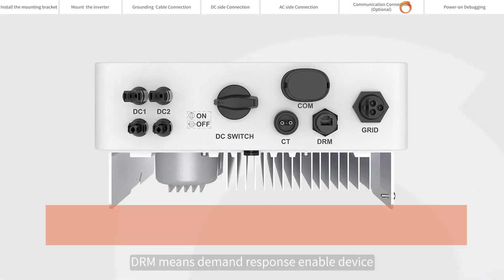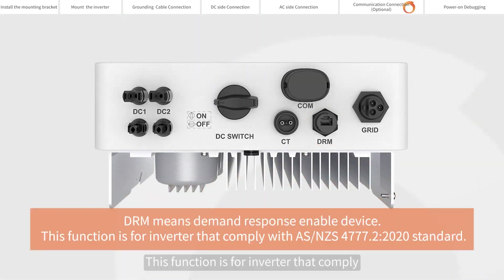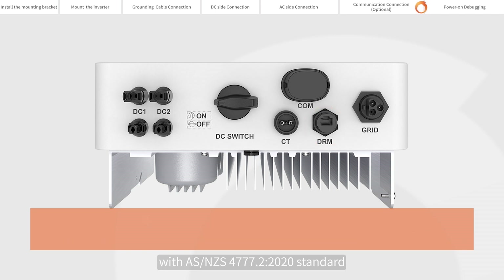DRM means demand response enable device. This function is for inverters that comply with AS/NZS 4777.2 2020 standard.